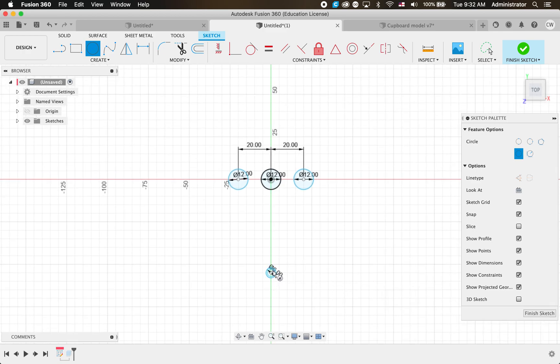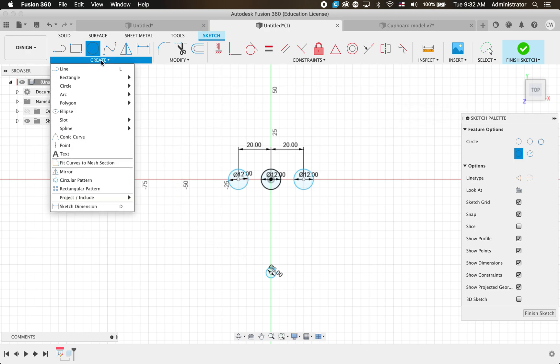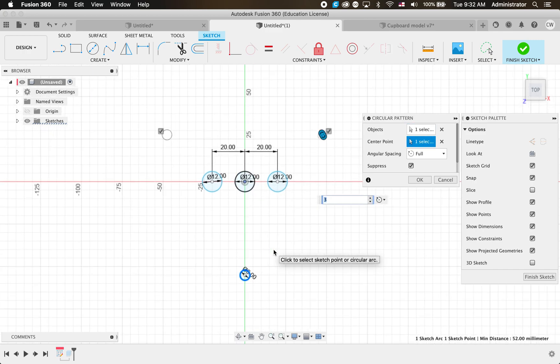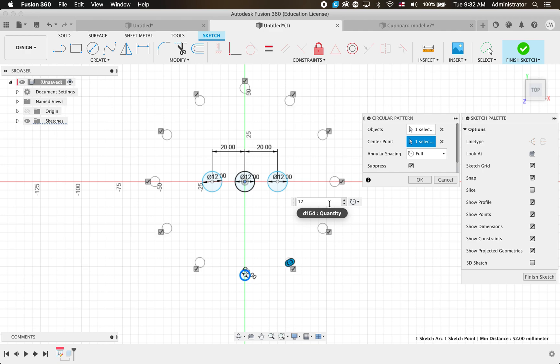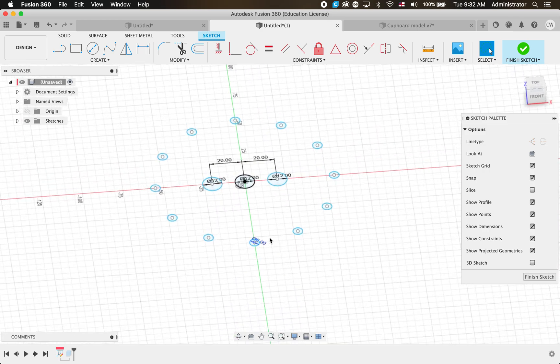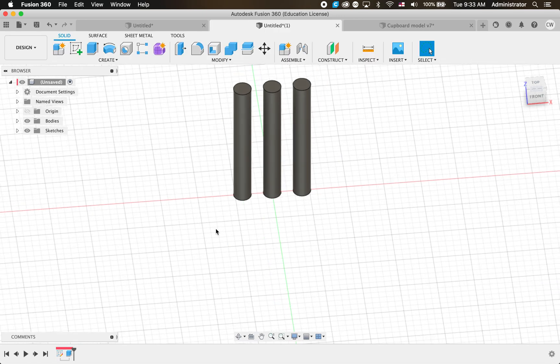It would be a real mission to draw circles all the way around by hand, so I'm going to go Create > Circular Pattern, click on my object, then click on the center point - that's going to be the center of my circle. You can see it's rotated to show three circles. We want a few more than that, so I can just change this number - say we want 12 around our folly - and click OK.